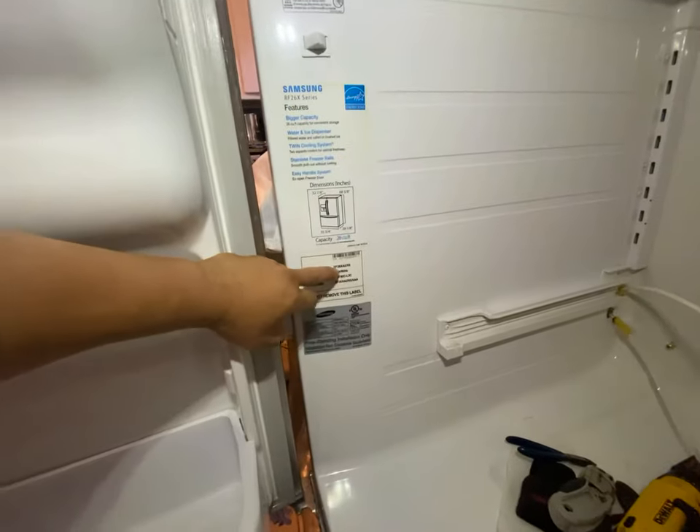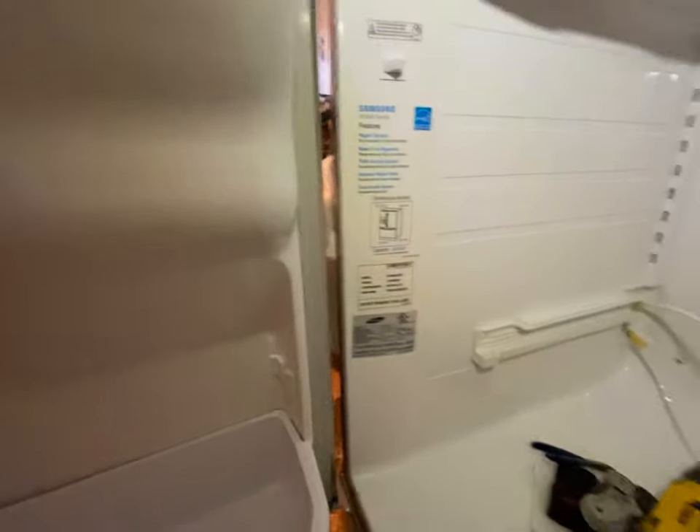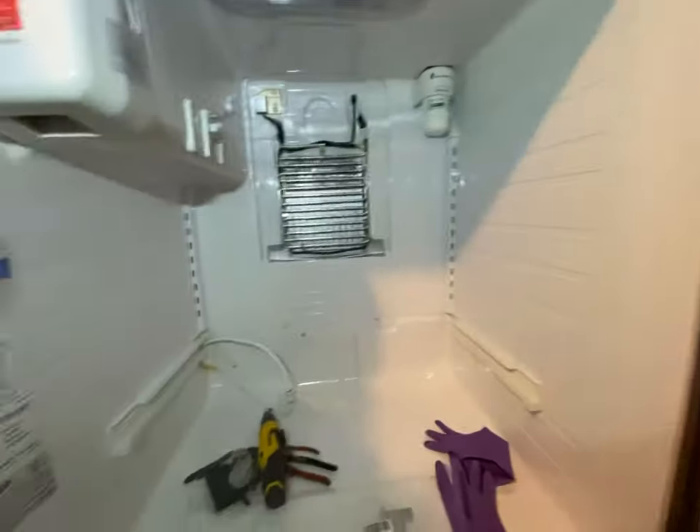This fridge is model RF26XAERS. Again, it doesn't really matter - a lot of these around this year all have the same problem.